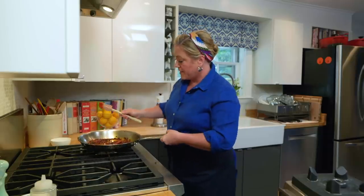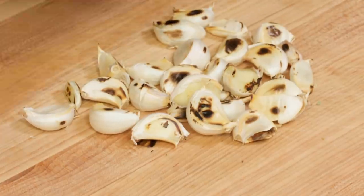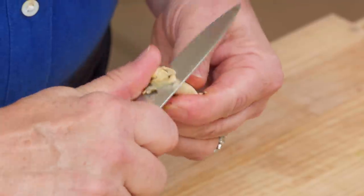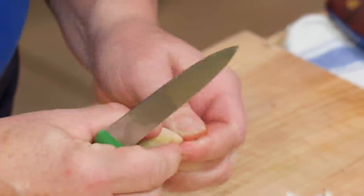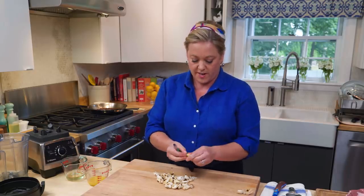I'm gonna turn the heat off, set it aside, and let it cool a bit. Now, let's go back to that garlic — time to peel it. What I like to do is use a paring knife, trim off the garlic bottom, and then the peel really just falls right off.